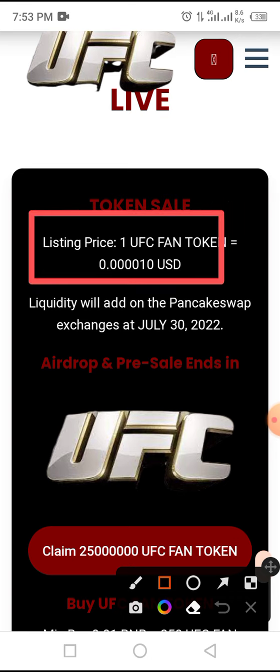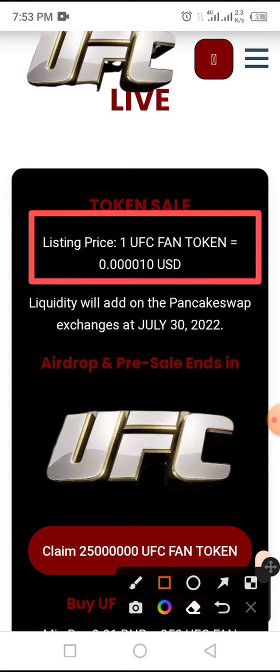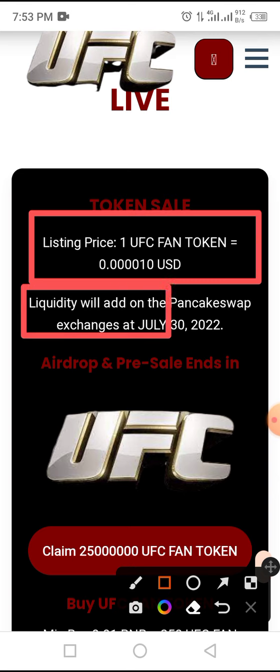The listing price of this token has been given as 1 UFC fan token equal to 0.00010 USD, and liquidity will be listed on PancakeSwap on July 30, 2022.